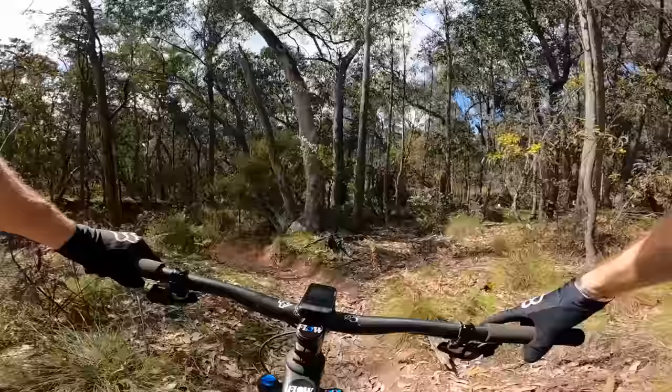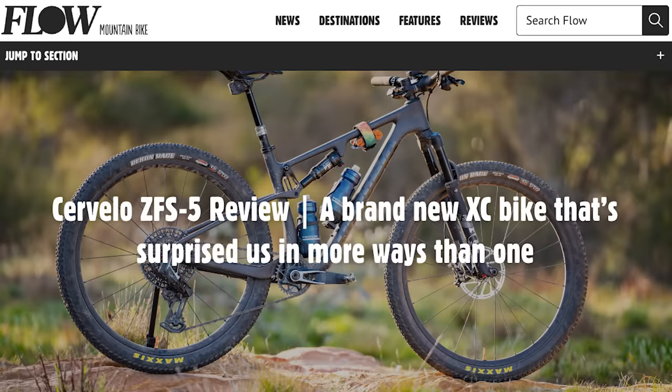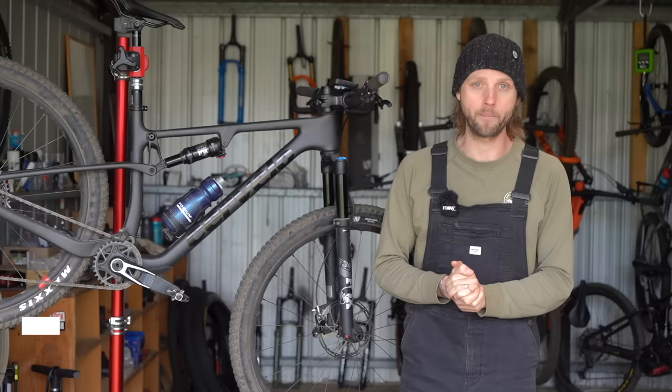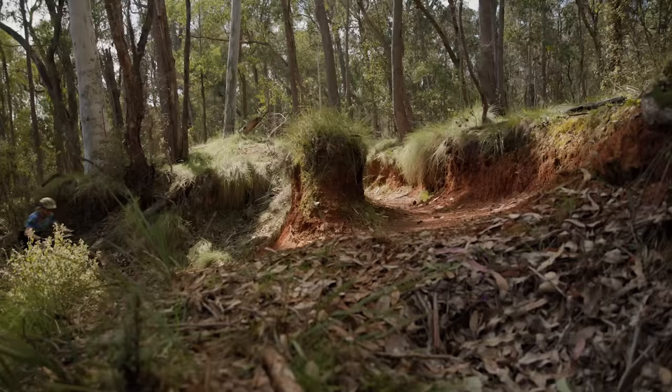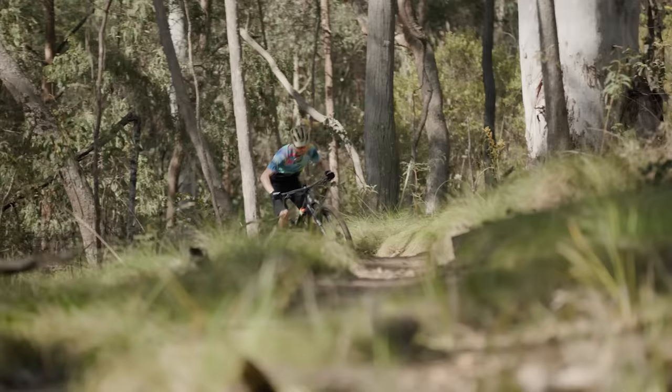That's pretty impressive given the chunky tires, the dropper post and the extra travel this bike is sporting. If you'd like to know more about suspension setup, sizing and how the Z FS 5 compares to some of the competition including the Scott Spark, there's a full review over at flowmountainbike.com — just click the link in the video description below.